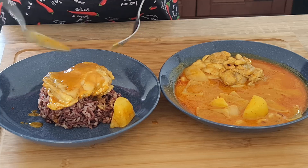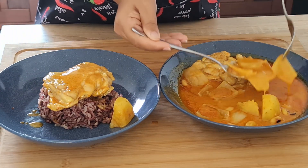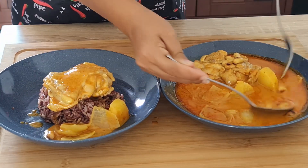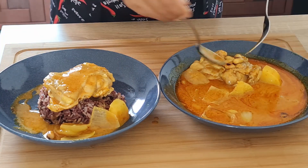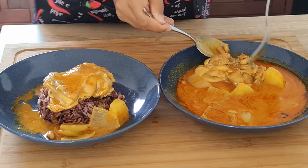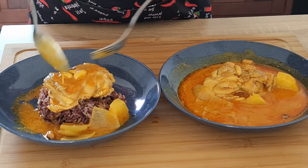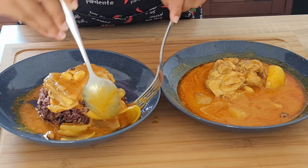I'm just doing it the European way here and plating up a little bit of rice, a chicken thigh, and then putting the sauce around it. Traditionally you would just serve everybody a plate with the rice on it and the curry would go in a big bowl in the centre of the table and you'd help yourself.